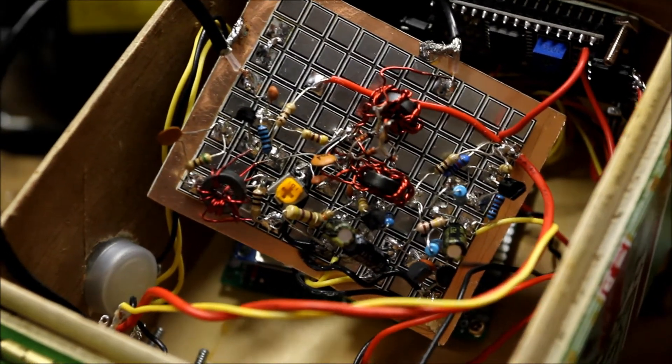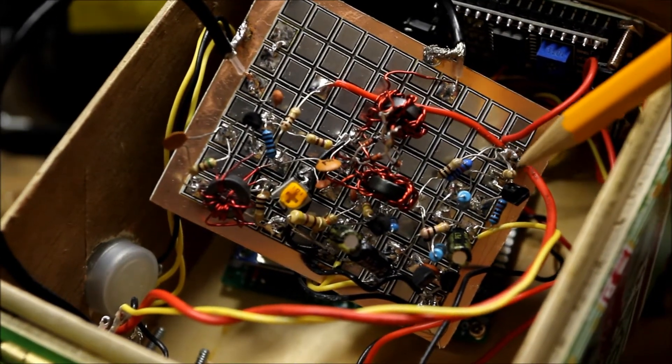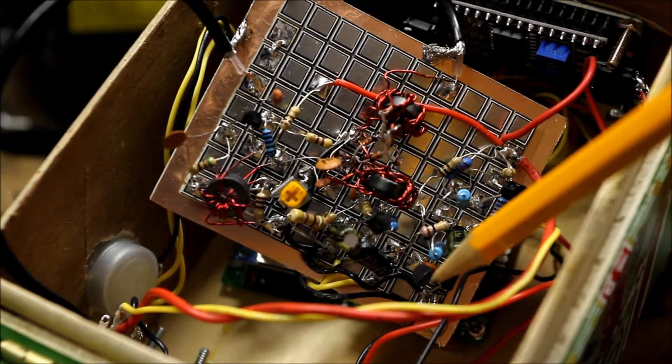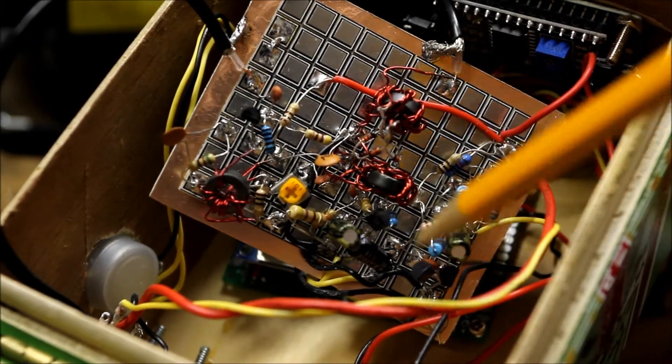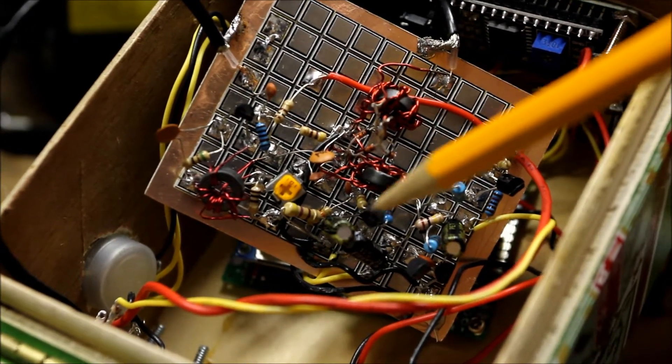Here's the inside of the board. This is our audio amplifier circuit right here — a 3906, a 3904, another 3904, and a volume control right there. That's all discrete components, and that does the audio.